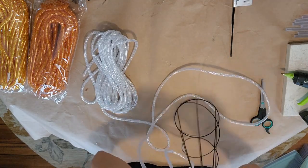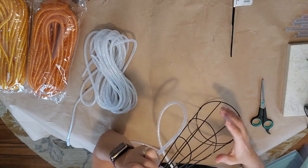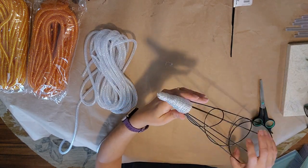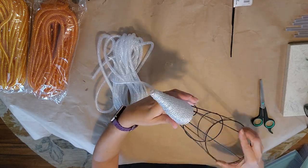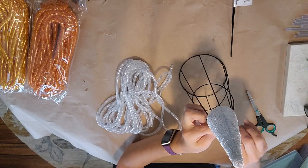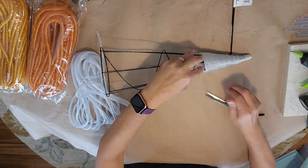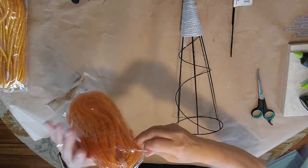Take your mesh tubing and tie a knot around one of the wires at the top. Start wrapping it around — keep it close to each other but not on top of each other. Take it all the way down about a third of the way. Then trim it off, tie it in a knot around a piece of wire, tuck it inside, trim it a little bit, tie a double knot, put a little hot glue to hold it, and trim it off. Don't trim it too short.